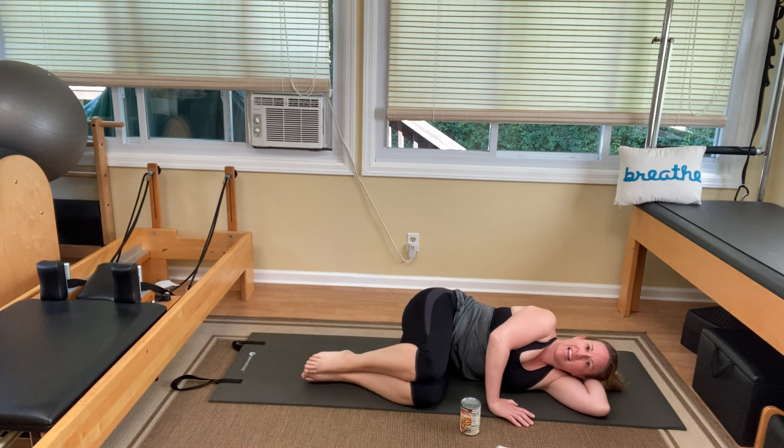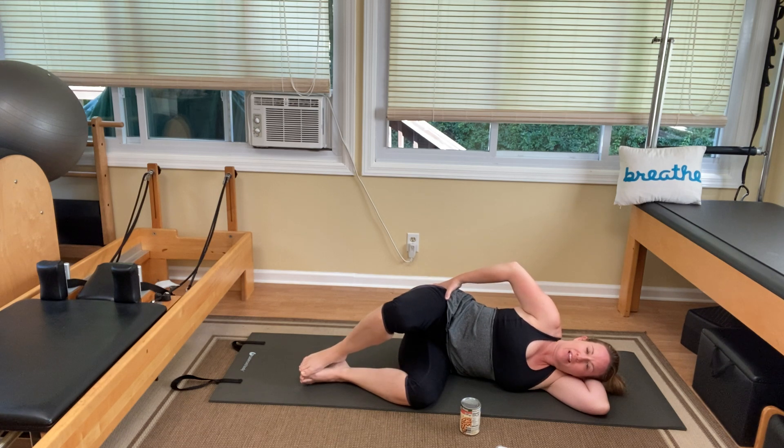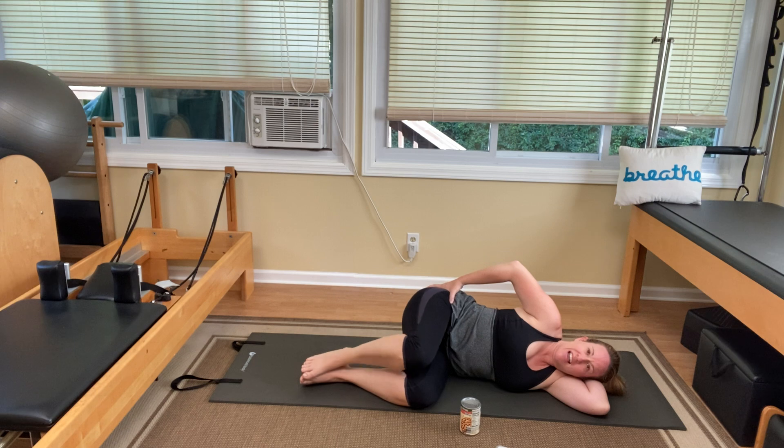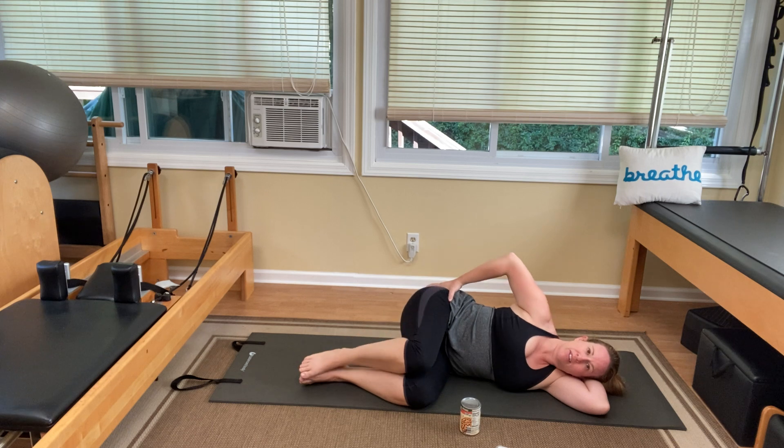Lower down, bend the knees in, tuck them in tight. Top hand, thumb goes to your hip bone, fingers fan out over your glute. You're going to lift that top knee up and lower it down ten times — two, three, four, five, six. Make sure your shoulders relax — mine was hiked way up to my ear. Nine and ten.